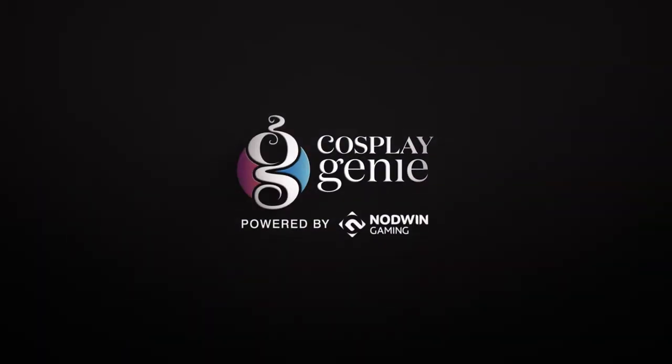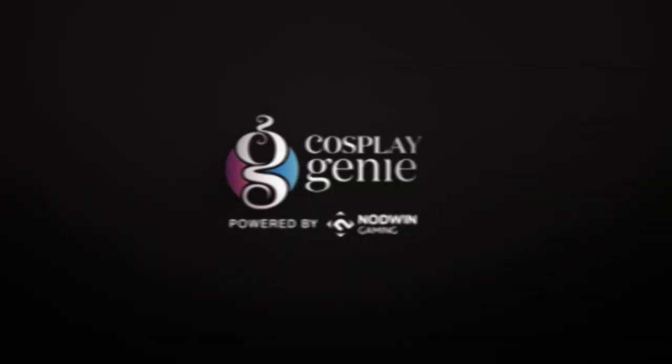Hey cosplay lovers, this is me Supriya Gautam and welcome back to CosplayGD powered by NotWinGaming. As you know, Squid Game has been the most trending series of Netflix this year, so I chose to cosplay from this series only.